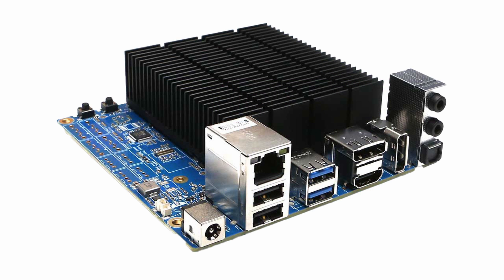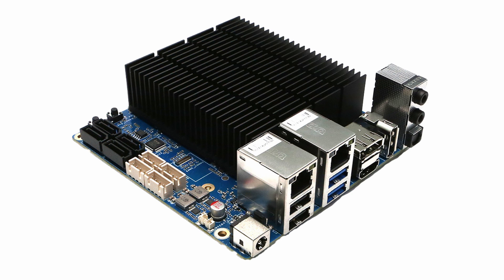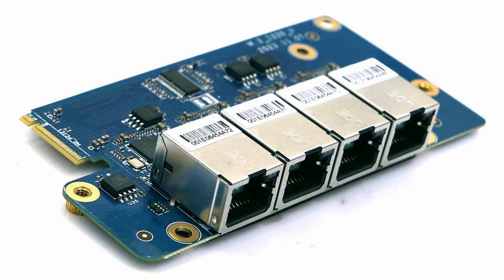In order to reduce costs, the H4 model has only one Ethernet port, while the H4 Plus and H4 Ultra have two ports each, both supporting 2.5GHz. All three models are said to support the 4-port 2.5GB expansion network card, making use of the NVMe port.